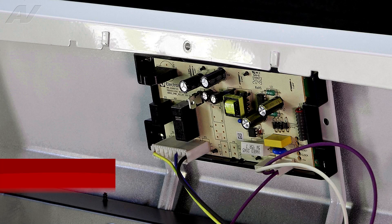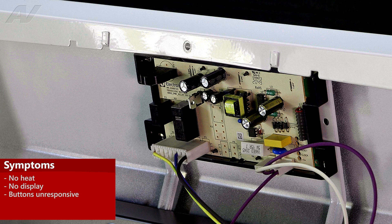Symptoms of a failing electronic control will be no heat to the broil or bake element, no display, or the buttons will not function.